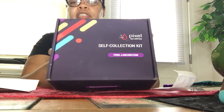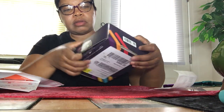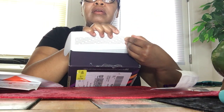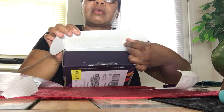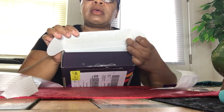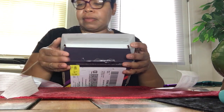I'm glad you can do these yourself — that's good to know. It's Pixel by LabCorp, guys, just in case you're interested. And this is a big huge bag. I found out the Walgreens down the street has a drop-off box.